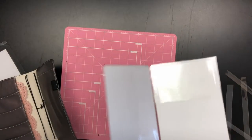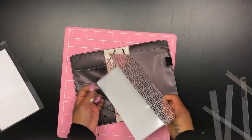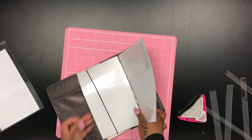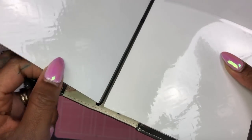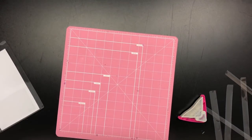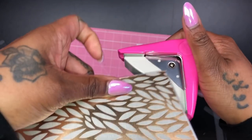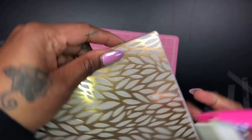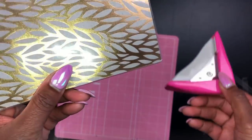Whether you have the corner rounder or just a single-hole hand punch, you can use the tip of the hole punch to cut a hole and it'll have the same effect. It's perfect. This is one of the most important things I say you should do anytime you make a dashboard cover, whether it's laminate, cardstock, or just paper. I'm going to pull it a little closer so you can see — you want to make sure you get it right in that little part where you cut. It's so tiny, but that little cut with the corner rounder makes such a big difference.